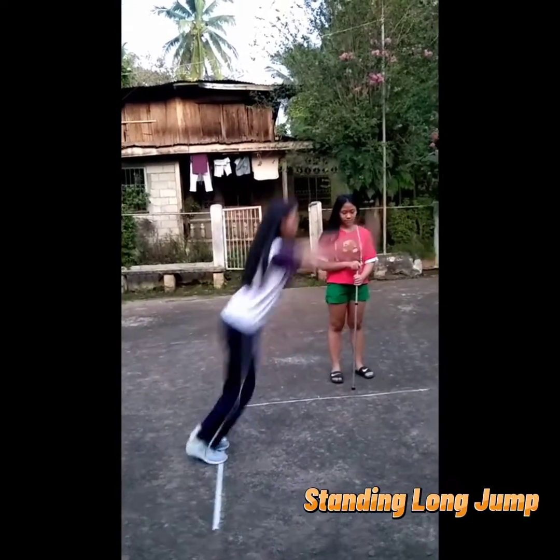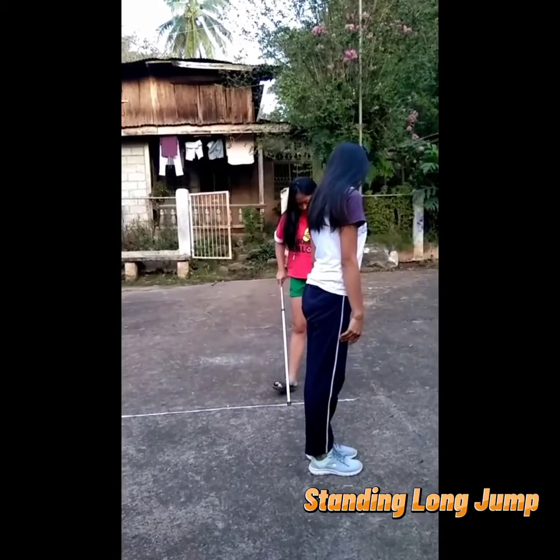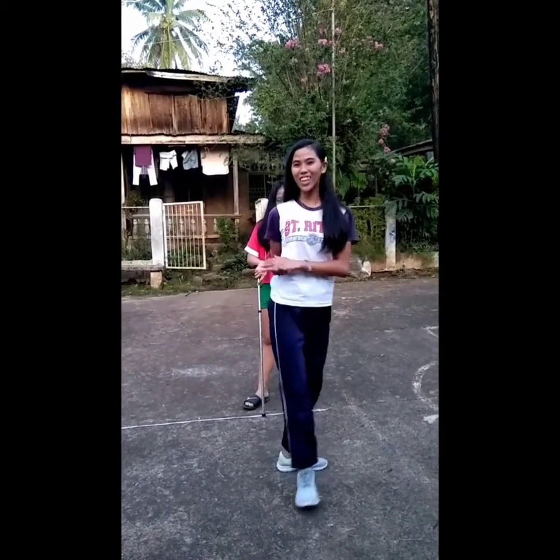The standing long jump is also called the broad jump. It is a common and easy to administer test of explosive leg power. I got 112. That's all, thank you.